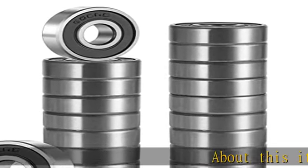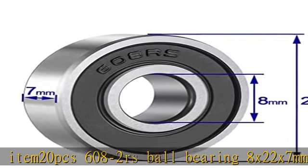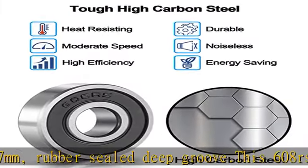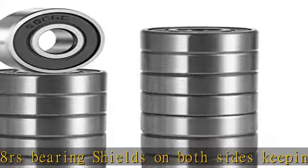About this item: 20PCS 608-2RS ball bearing, 8x22x7mm, rubber sealed deep groove. This 608RS bearing shields on both sides, keeping lubricant in and contaminants out. Material: carbon steel, offering durability and resistance to deformity under heavy loads. Ideal for moderate load uses.